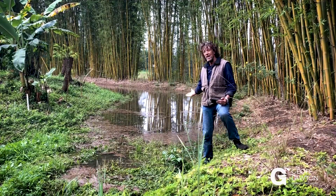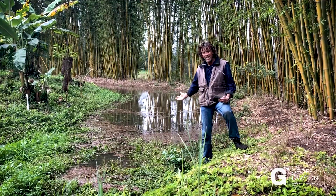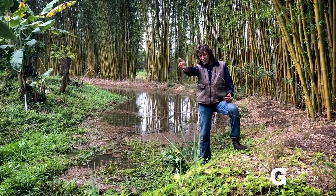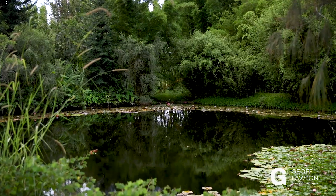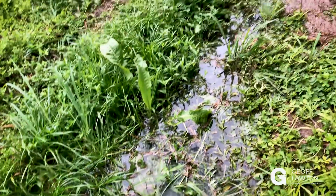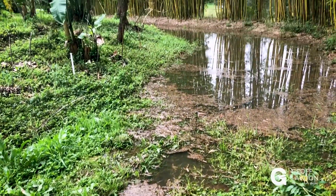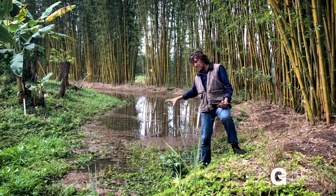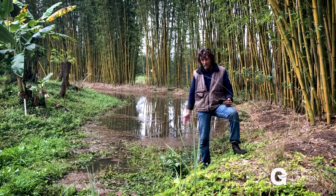A swale can function as a footpath in dry times, but this one isn't a good footpath right now because it's full of water — we had massive rain last night, which is unusual in winter. This swale is fed from a big dam next to my house, coming under a dribbler pipe so the driveway at the spillway stays dry. If we get massive rains the dribbler pipe won't take it all, so it may still come over the driveway for a few hours.